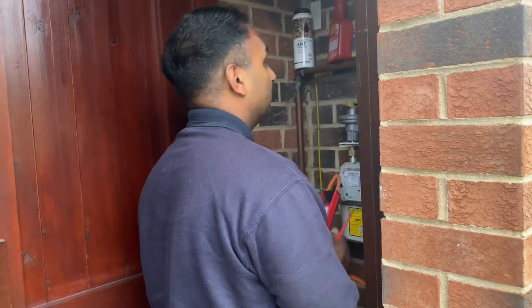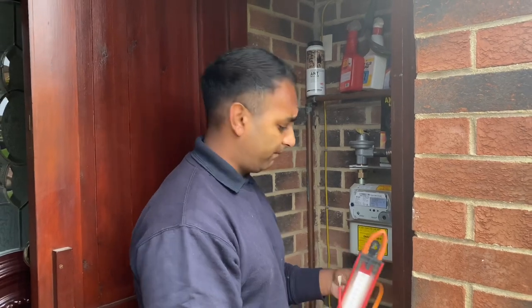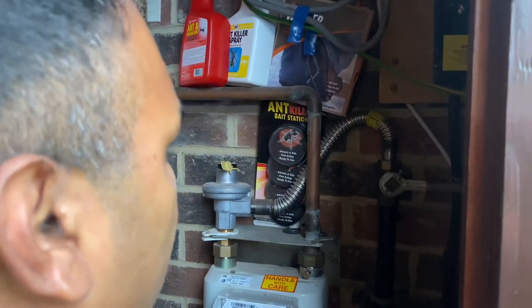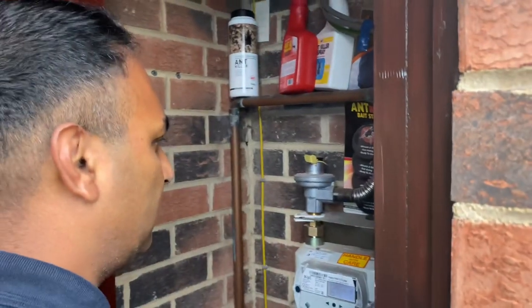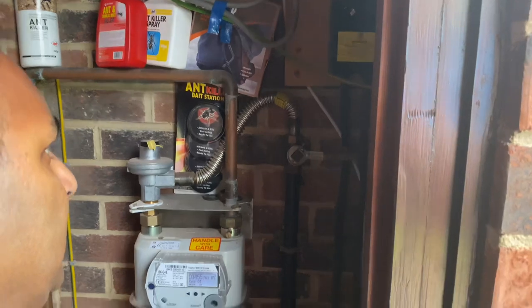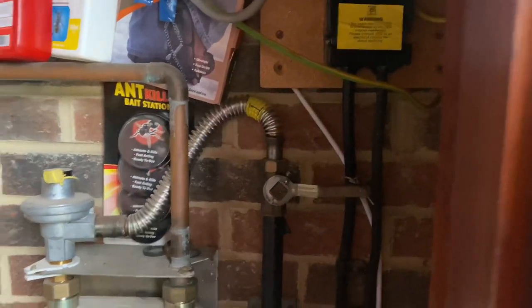So before we put the new boiler in, we're going to do a tightness test to ensure that there's no leakage. We're checking for a let-by. When we come to the meter, we're checking for certain things.